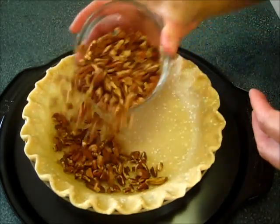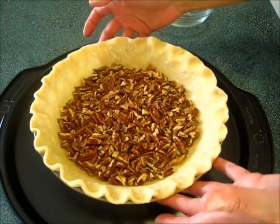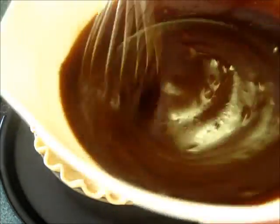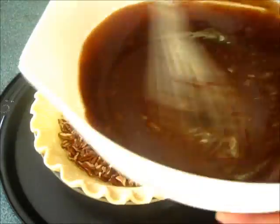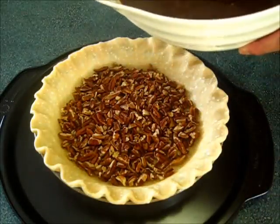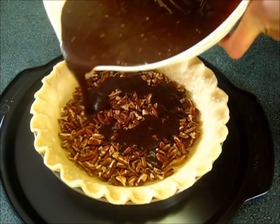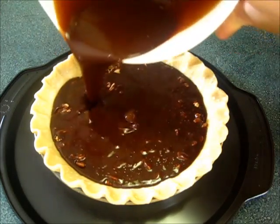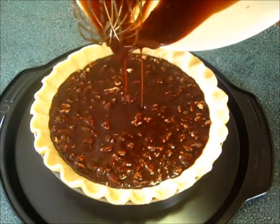Now add your pecans in the bottom of your unbaked crust and give it a jiggle so you can get it even. Here's your pie mixture — we're going to slowly pour it over your pecans. They're going to rise to the top of your pie.